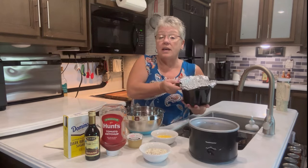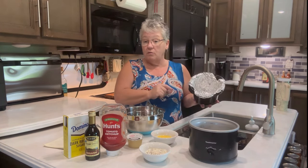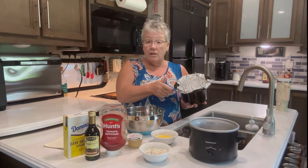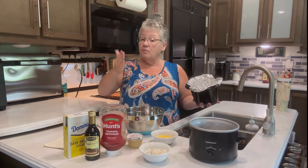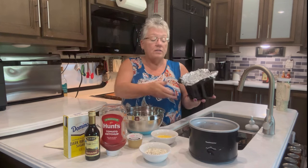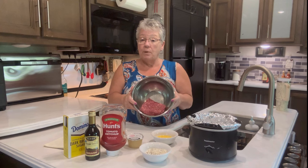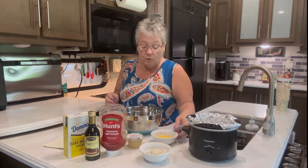The first thing I do — you don't have to do this — but I line my crock pot with aluminum foil when I do meatloaf because it is so much easier to pull out of there. Then I just open the meatloaf up and cut it right on the aluminum foil. I'm starting out with one pound of ground beef.